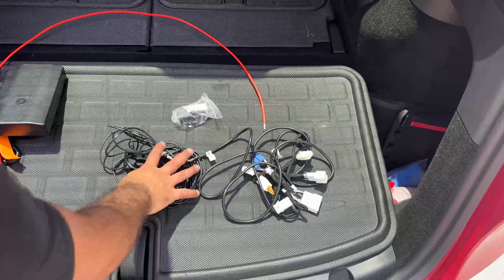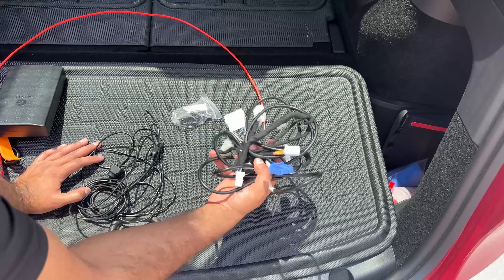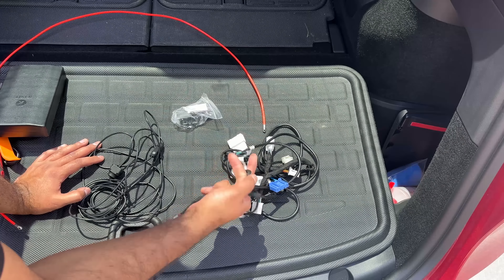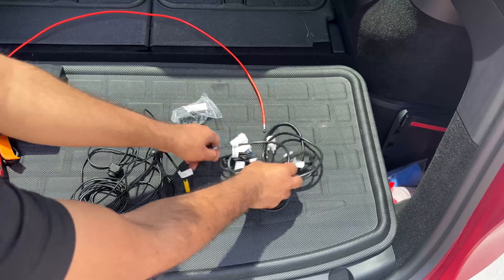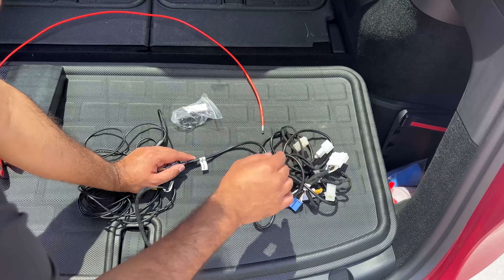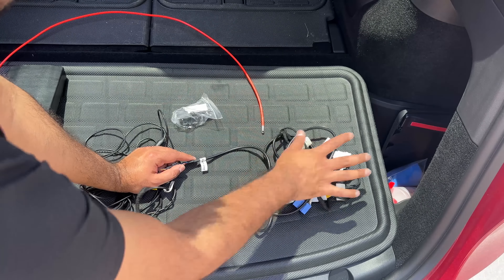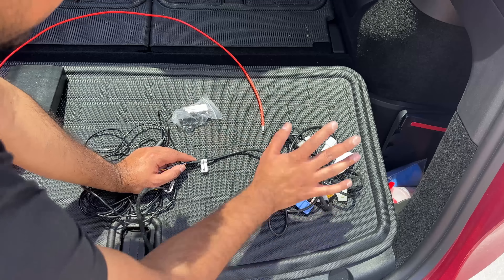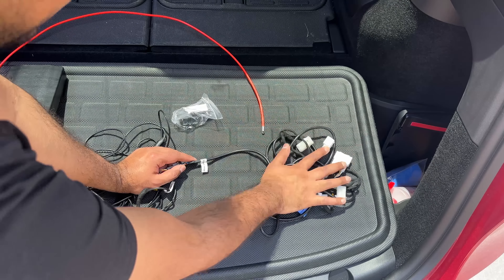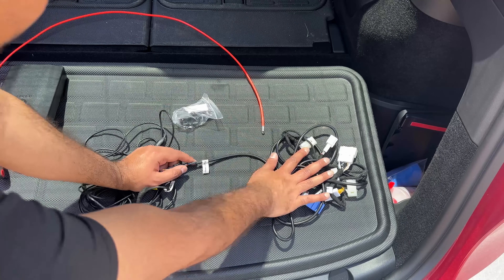Let's get started with today's video. Here is the wiring — they actually made it a little simpler compared to last time, at least on the output side for the display. On the input side, nothing changed. It is exactly the same, and I'll link my previous video below where I go into very detailed explanation of what each of these plugs do and where to plug them. That video is 30 minutes long covering everything about the installation.